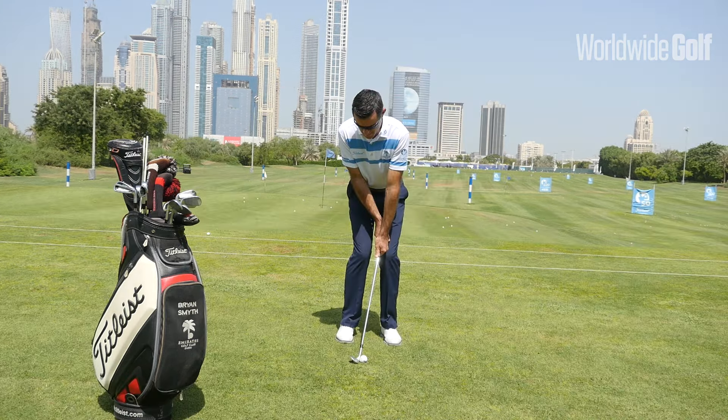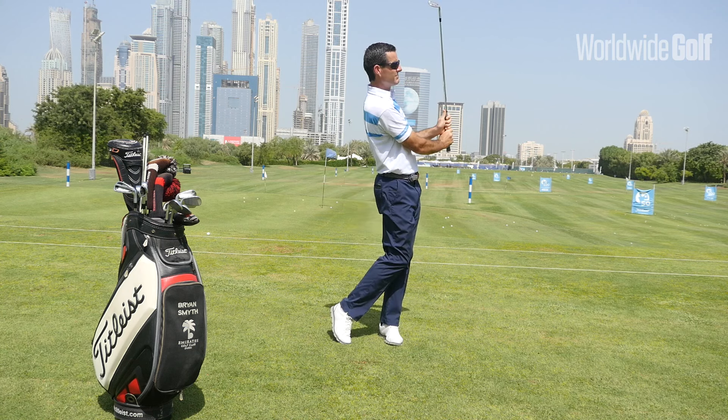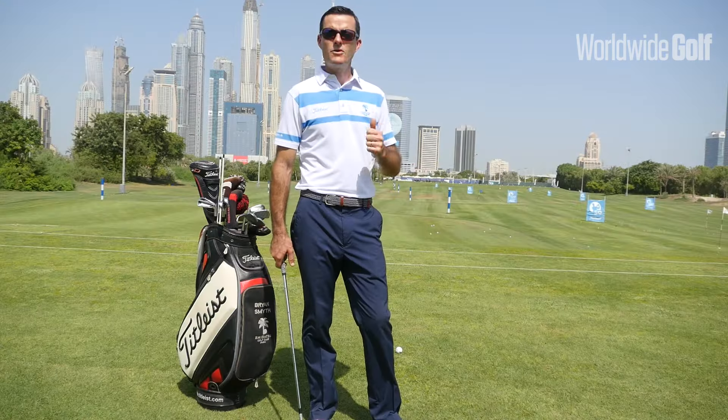Pitching really is bringing all three elements together: a consistent strike, a consistent trajectory, and consistent speed. Okay, so let's make a start.